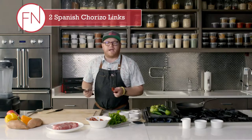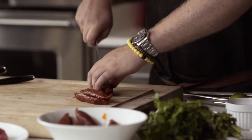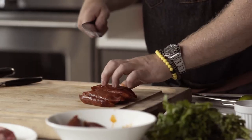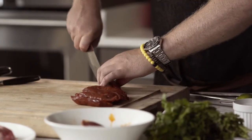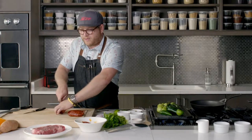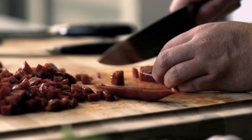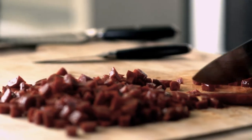Now for the chorizo — there are two different styles of chorizo. There's a Mexican style and then there's the Spanish style. The Spanish is going to be a link style chorizo. You need a beautiful knife to be able to get through these incredible chorizo links. What we want to do is cut them in half, then quarter them right down the middle so we can get uniform diced chorizo. Let the knife do the work.